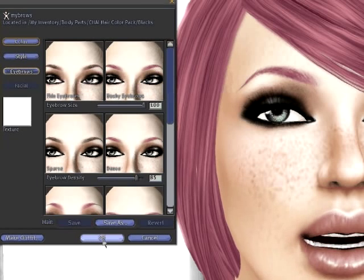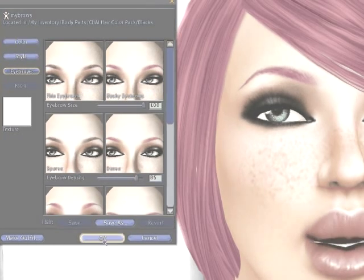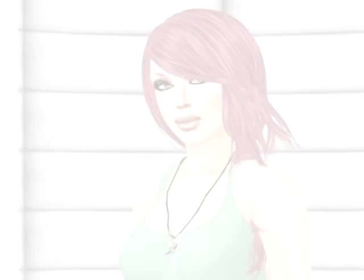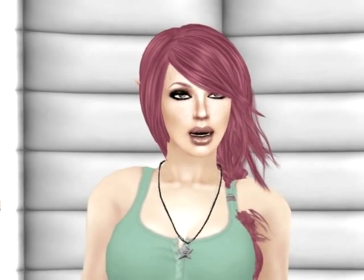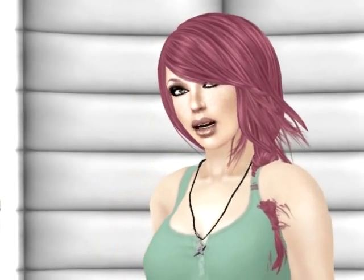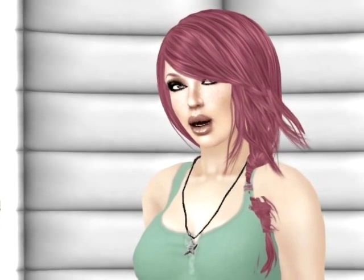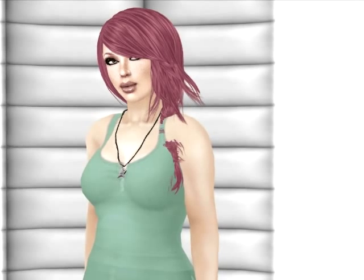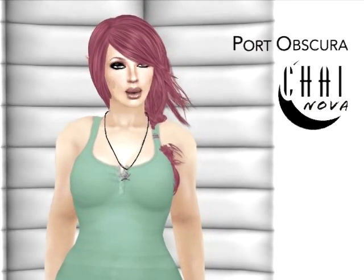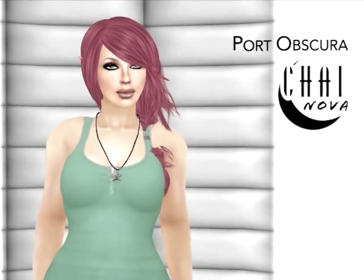Now that you're done, let's go ahead and hit Save and leave appearance mode. Thanks for watching my tutorial video — I hope it helped you figure out how to match your eyebrows to your hair. Once you get the hang of it, it's really simple and you can do it on the fly without even thinking about it. Thanks again for watching, and enjoy your new Chai Skins and your new eyebrows.